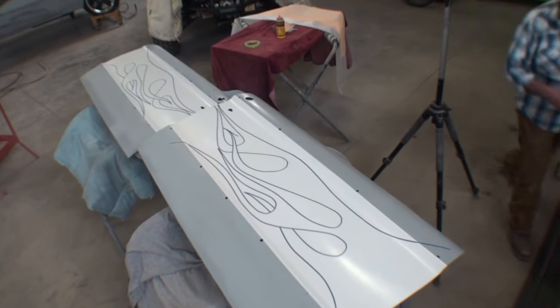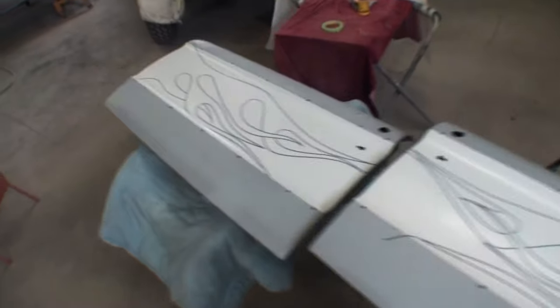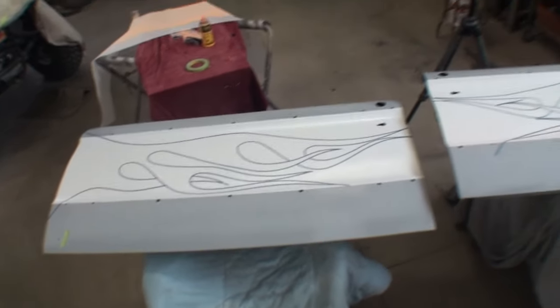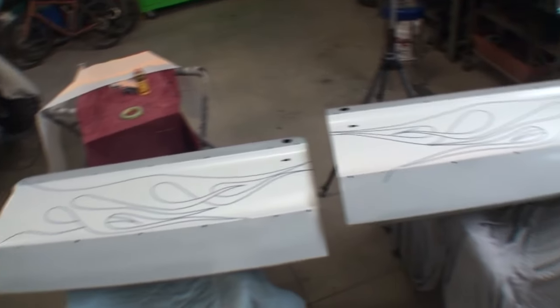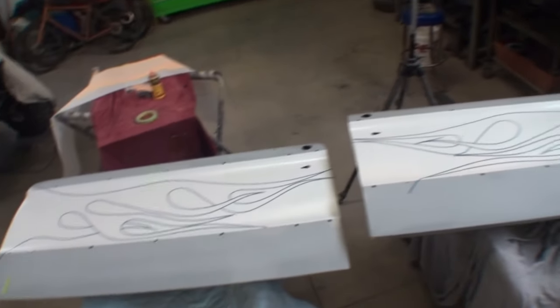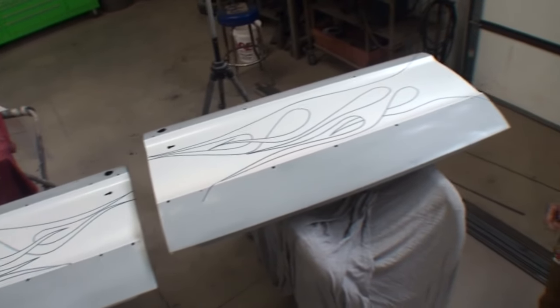Come on over here, Justin. So this is the side that we used our pounce powder on, and this is our original paint. Do you see that? I think we got us a nice mirror image left and right. It's not flawlessly perfect, but you can't see both sides of the car at the same time. But it's close enough where it's a professional job.